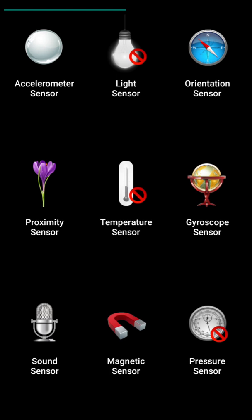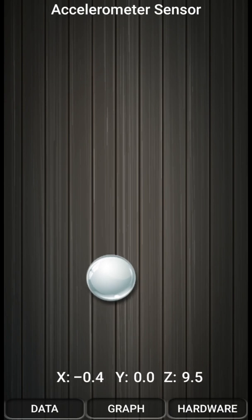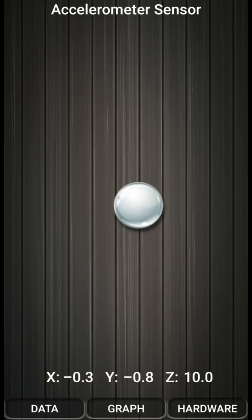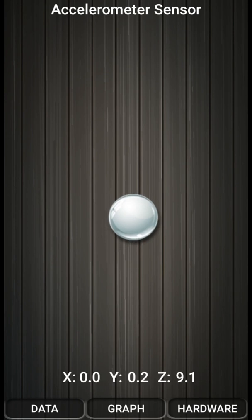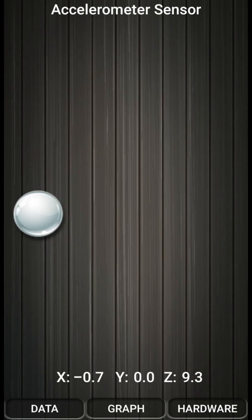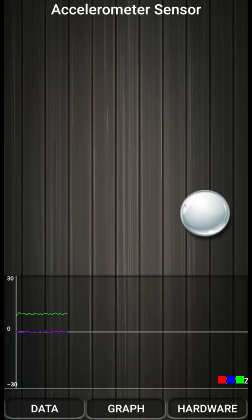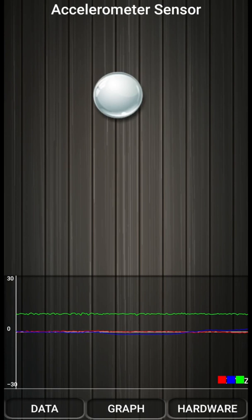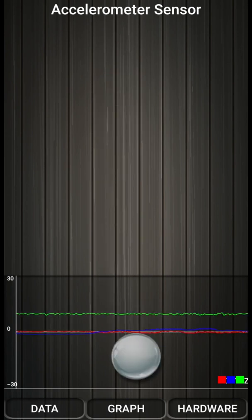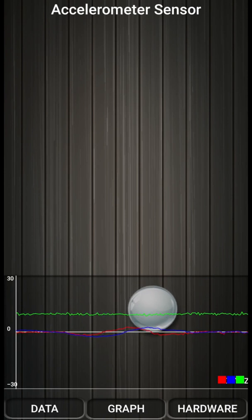So let's see all these sensors one by one. The first sensor is the accelerometer sensor. I am just clicking on this — you can see this ball is moving as I am moving my mobile phone. This accelerometer sensor is used in various mobile games where we need to move the character or any object by moving our mobile phone. If I move my mobile to the left side, it will move towards the left, and if I move my mobile towards the right side, then the ball will move towards the right. You can also turn on the graph to see the motions graph. Tilting it in the forward direction, the ball moves in the same direction, and if I move it vertically in another direction, then it moves downwards. So it is telling me that my mobile contains the accelerometer sensor and it is working properly.